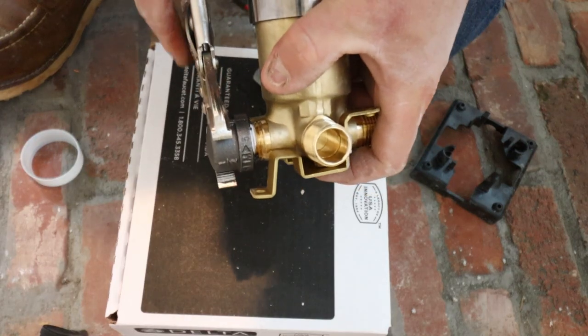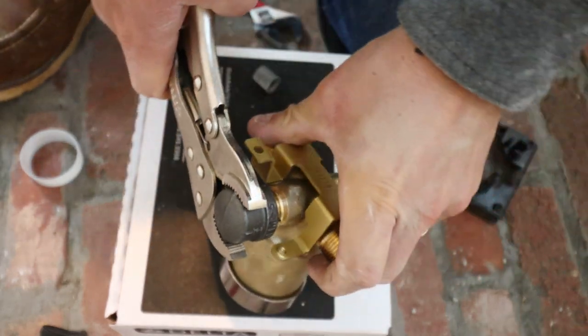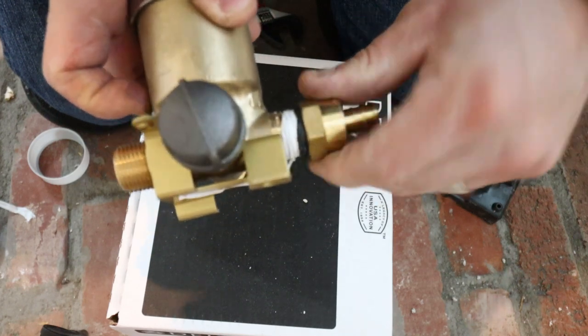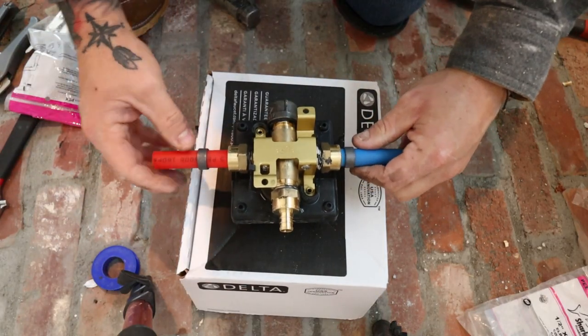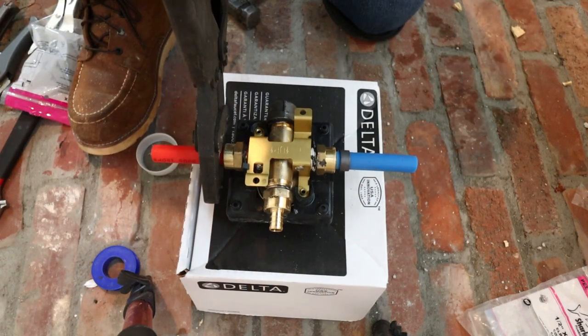This shower valve was the one recommended for my shower trim kit. We're going to cap off our tub spout, and then we're going to use our half-inch PEX crimp adapters for the other brass fittings. On the sides of the valve is where your hot and cold enter, and then the top of the valve will send water up to your shower head. All three of these will get a PEX adapter and get crimped with an O-ring.